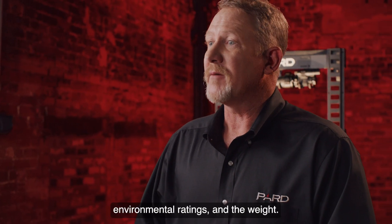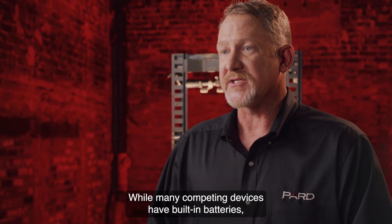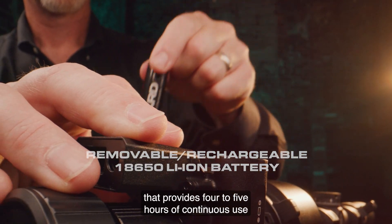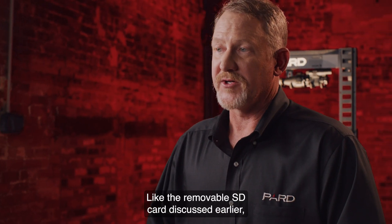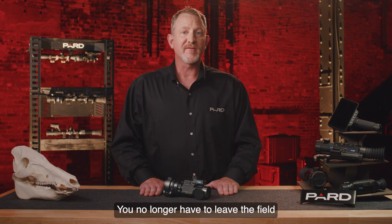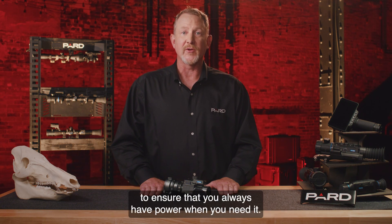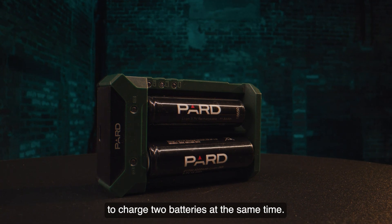PARD has researched many options to provide power in the field. While many competing devices have built-in batteries, PARD has integrated a removable, rechargeable lithium-ion model 18650 battery that provides 4 to 5 hours of continuous use and can operate in temperatures between minus 13 and 131 degrees Fahrenheit. If your battery goes dead, simply take it out and insert a new one on the spot — no need to leave the field or carry a large external power pack. The 18650 batteries are readily available and inexpensive. PARD also offers an external battery charger that charges two batteries at the same time.